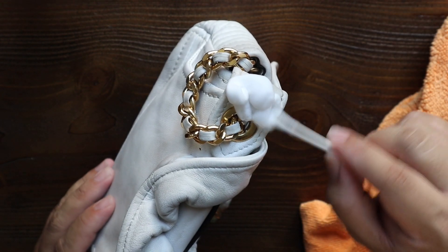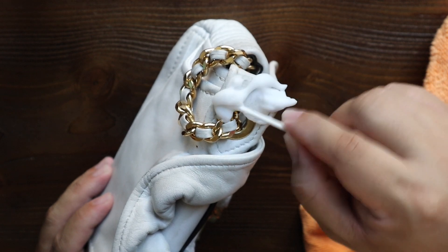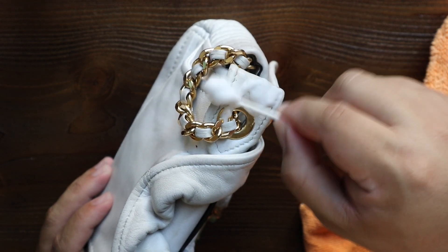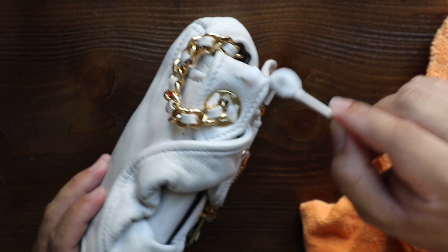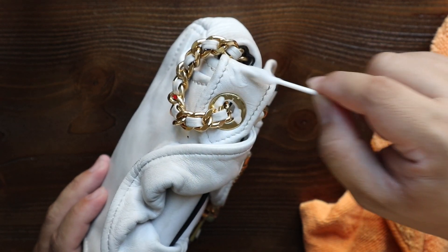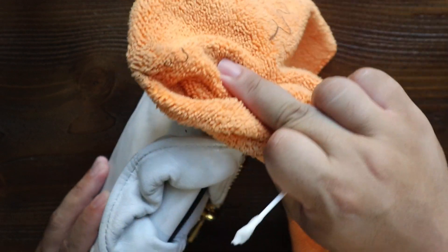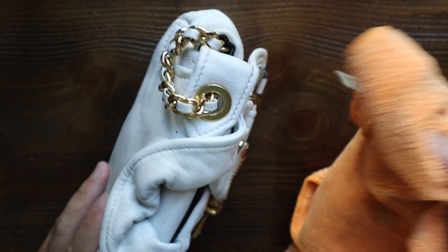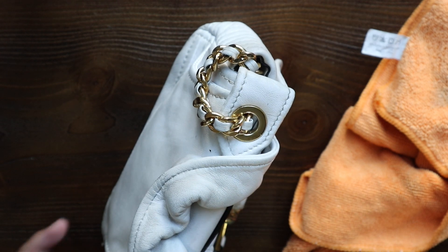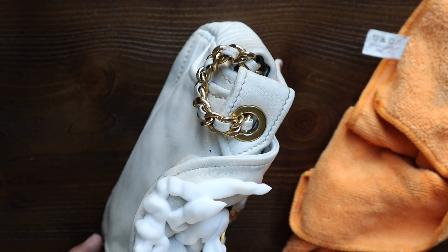Ever since the video came out for when I found this bag, a lot of people have been messaging me asking if they can purchase it. I think I'm going to be keeping this in my personal collection for the time being so I can enjoy it for a little bit — keep it in the archives, as people say. But maybe one of these days I might let it go. The price was about $65 to $75 — I don't remember the exact price, but I'm going to look for the receipt and stick it in the bottom of this video.